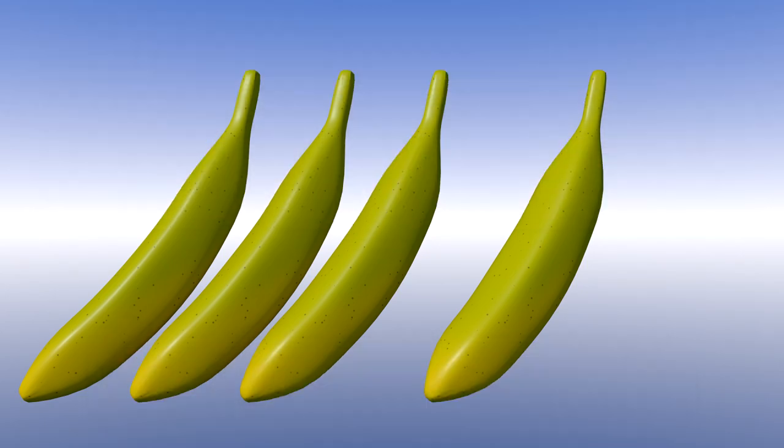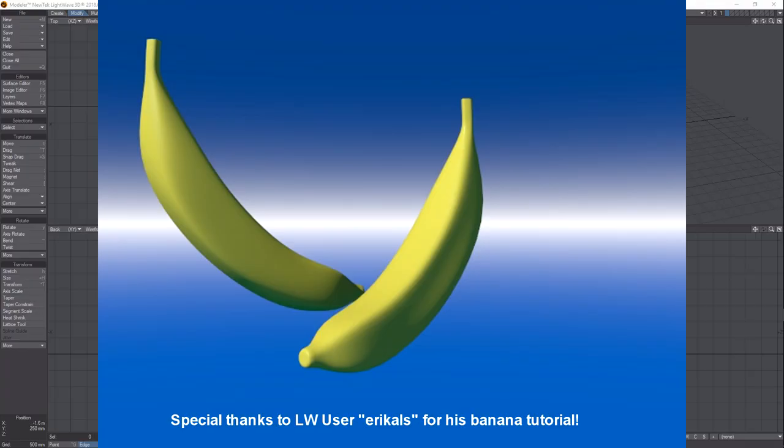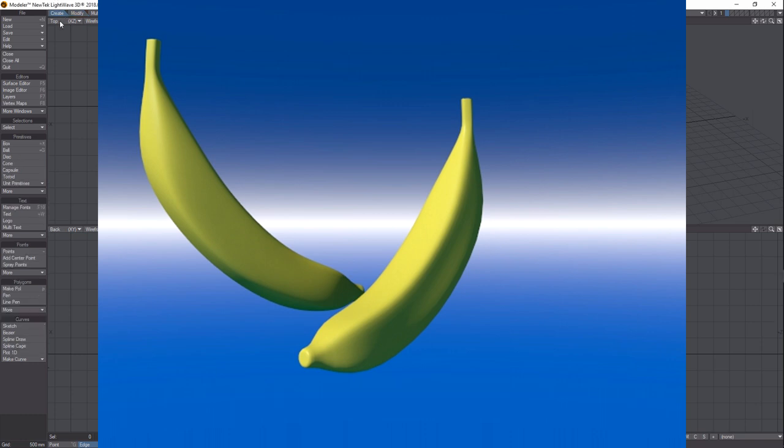Hey, how's it going? I just wanted to make a quick fun little video on how to make a fairly realistic looking banana. I don't know why this keeps coming up — I guess because it was in a LightWave book one time, I tried doing it, didn't have much luck, and then I put it away. So anyway, let's get into it.